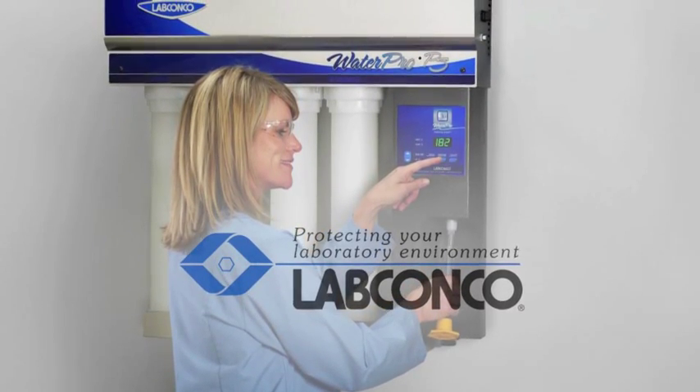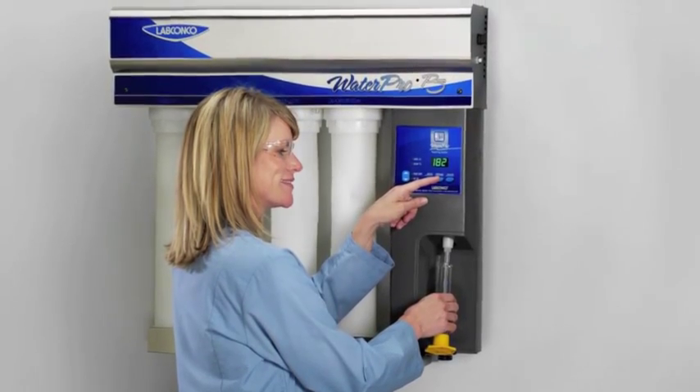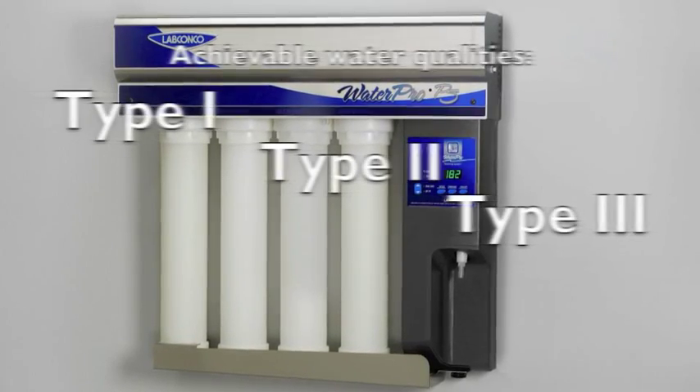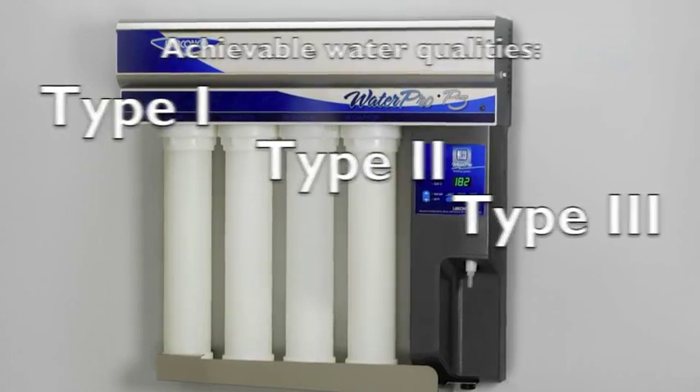LabConco WaterPro PS polishing systems produce Type 1 Ultra-Pure water, also known as 18.2 megaohm water, for a variety of laboratory applications. When water set points are properly entered, Type 2 and Type 3 water qualities can also be achieved.